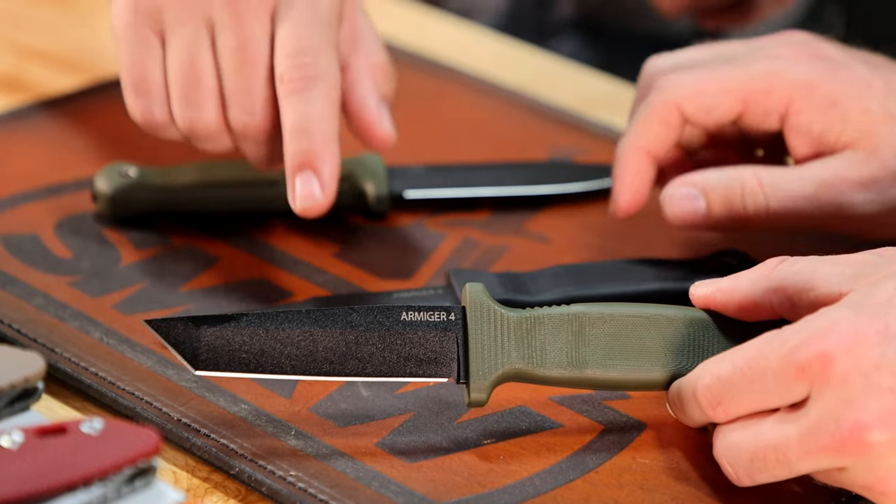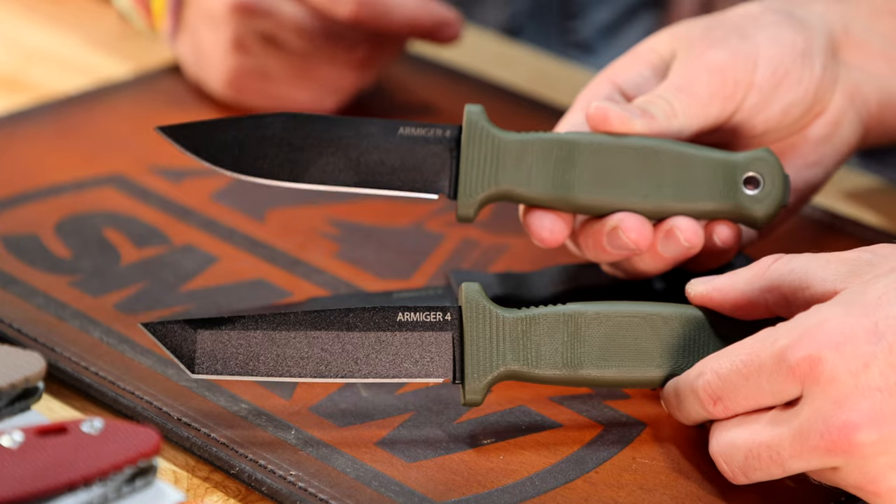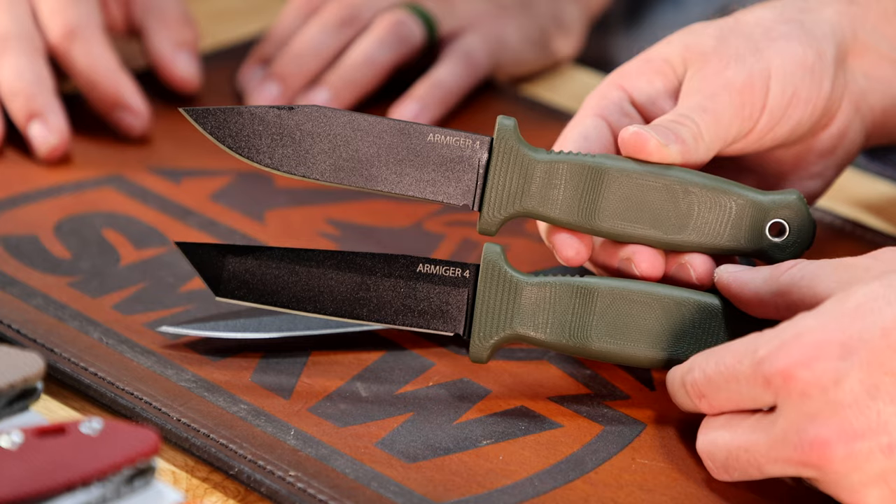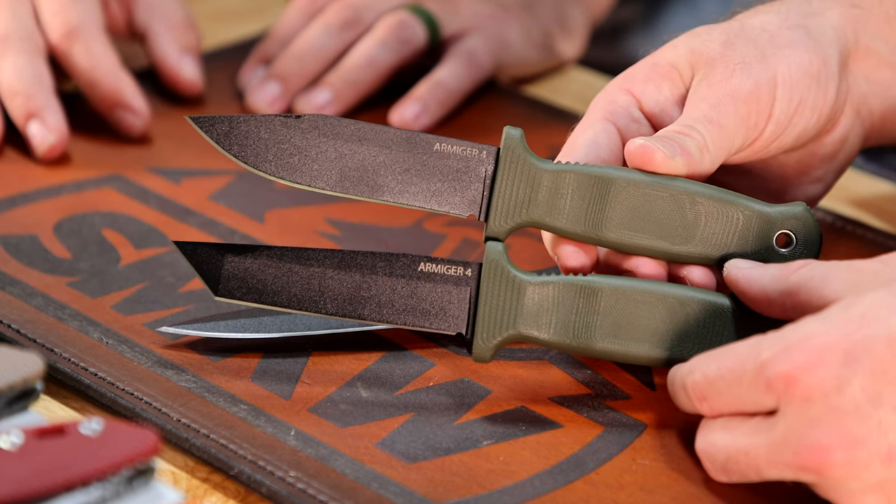We've got three different blade shapes: the spear, the tanto, and the clip point. Somebody's going to say the tanto is the most useless blade shape ever — well, if it was, they wouldn't still be making it. Really cool knife coming in at $74.99 — under $75. At that price I think we should probably do some testing on it, because I think that would be really fun.